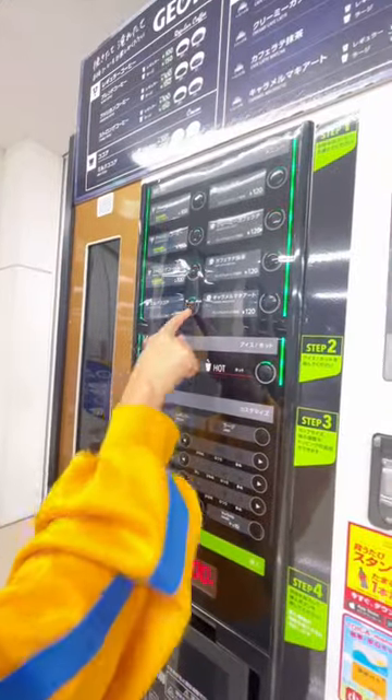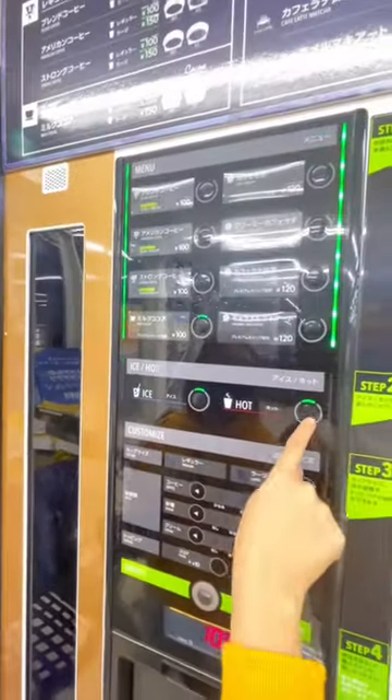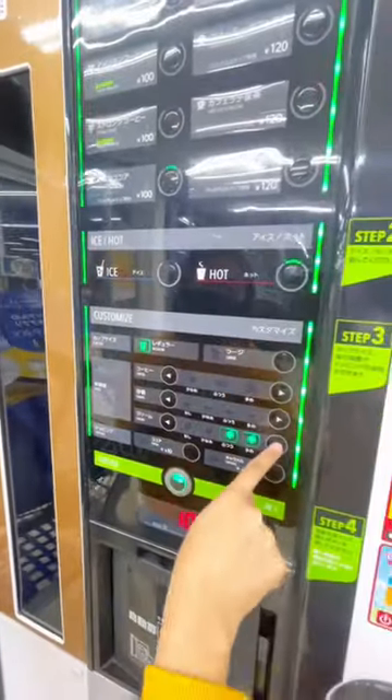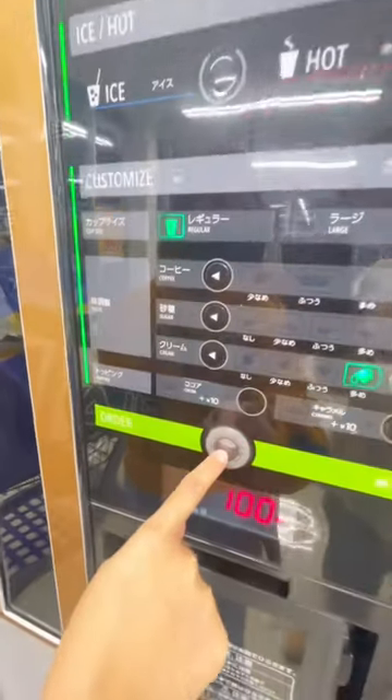Press what flavor you want. Select hot or cold. Choose sizes. Select how much sugar you want. Press order.